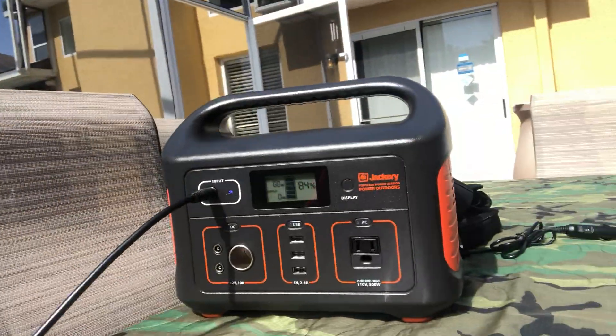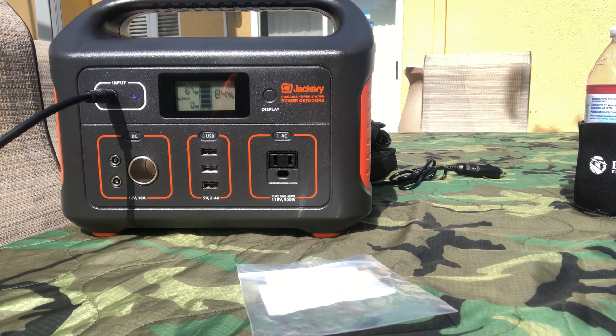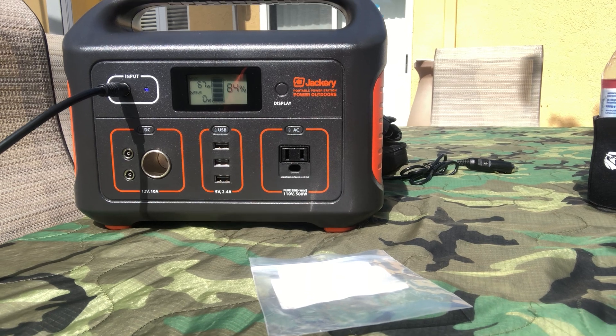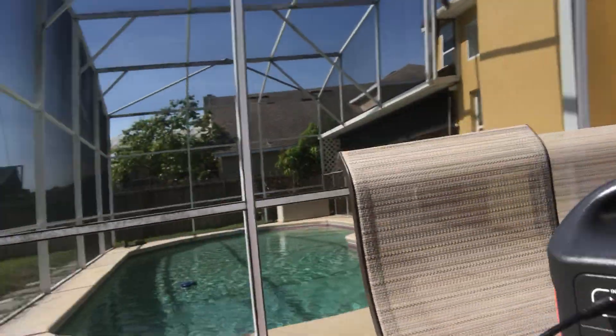Now I'm going to plug in the solar panels — we just lost some sun — into the Jackery 500. Okay, it's firing up, immediately giving us 64, 65, 66, 67 watts. It looks like the input has pretty much stayed at 67 watts.